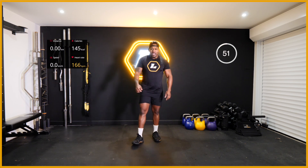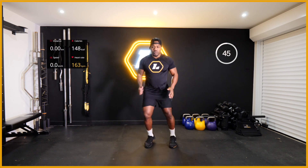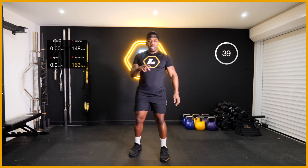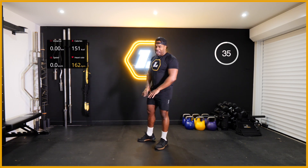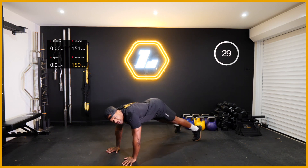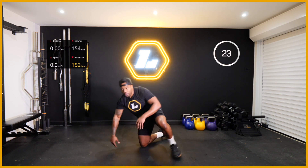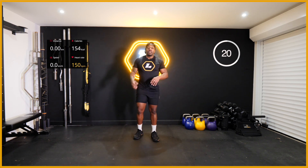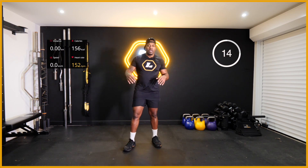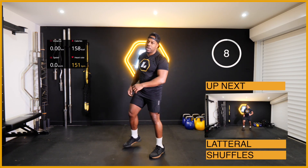Right - round three! Here are your exercises: lateral shuffles with a tap, so we're shuffling, tap, shuffling, with a tap. Second exercise: we get into a plank position and we hold. Don't want you sagging down, don't want you too high - just holding that plank in a press-up style position. The third exercise is air squats - simple air squats, you know the deal. Squat down and back up.